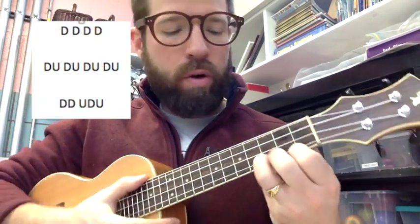Next you want to work on the strumming patterns. The simplest strumming pattern will be right here: down, down, down, down. Let's do four on each chord.